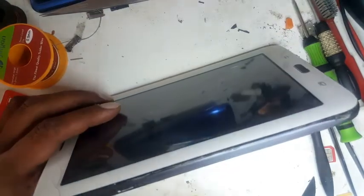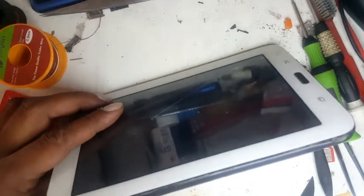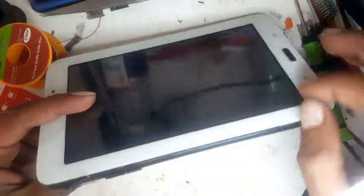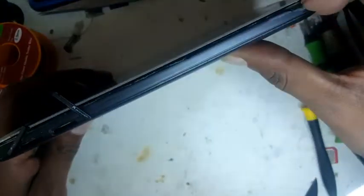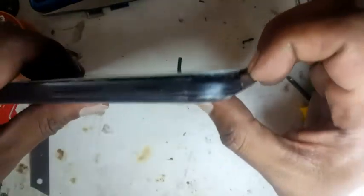The touch is in bad condition so maybe they replaced it before, so it's going to come out very easy. Once you have heated it up — if it hasn't been opened before, you have to heat up a bit from all sides all around when changing the touch, LCD, or anything. Then use your nails or a tool and try to open it smoothly, going all around. It should come out easy once heated.